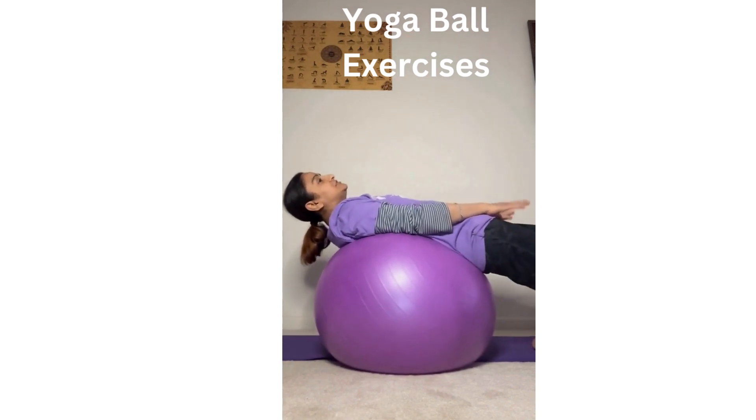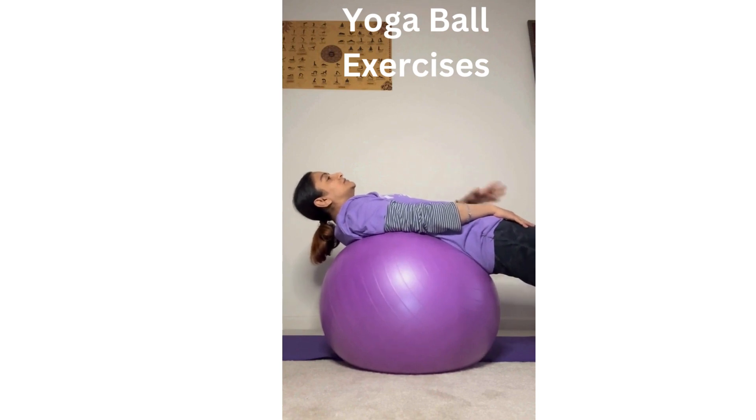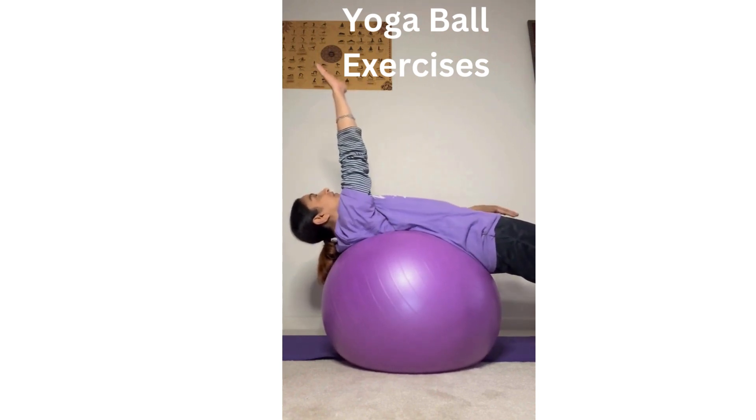Using the ball to stretch your muscles, stretching the internal system, strengthening the bones, and circulating the blood nicely.